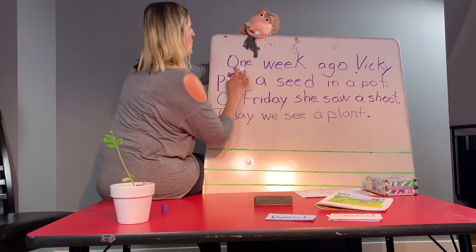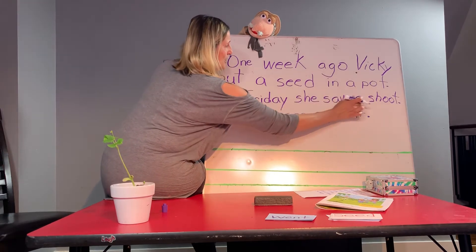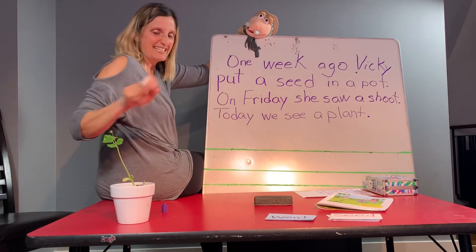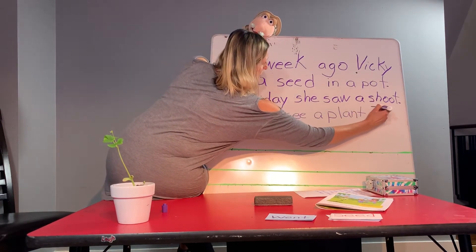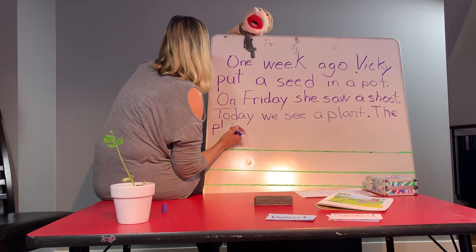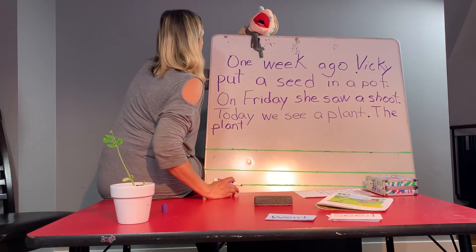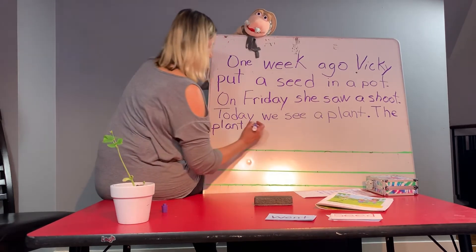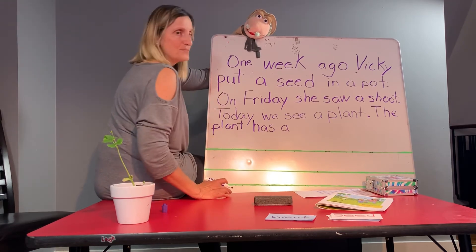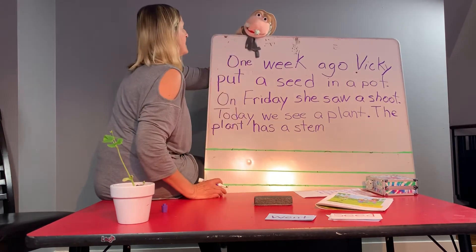I'm going to read it over. Ready? One week ago, Vicki put a seed in a pot. Good job, Miss Vicki. On Friday, she saw a shoot. She sure did. Today, we see a plant. Do you see a plant? Yes, Miss Vicki. The plant — the plant has a stem. Can't you see? The plant has a stem. You remember that word, 'has' — we have stem in our plant words. You could just look at that or get your parents to help you.